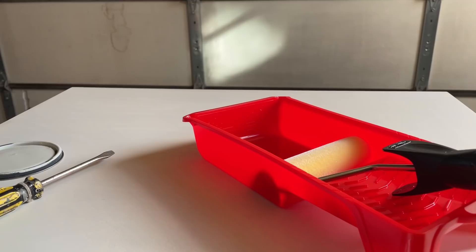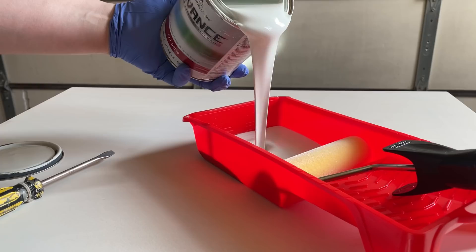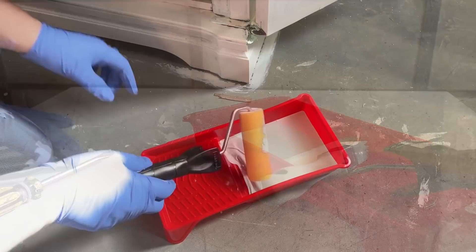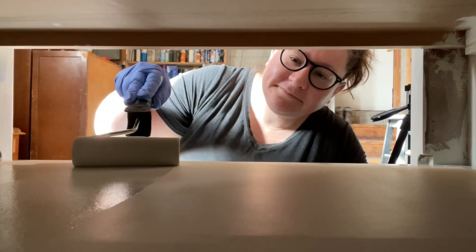For the inside of this cabinet I'm going to be using Benjamin Moore Advance in the color Quiet Moment. This is an alkyd paint, so it's waterborne but it acts like an oil-based paint once it's dry. It also has really incredible self-leveling properties, so I decided to apply my paint this time with a four-inch flocked roller instead of spraying or brushing like I usually do.